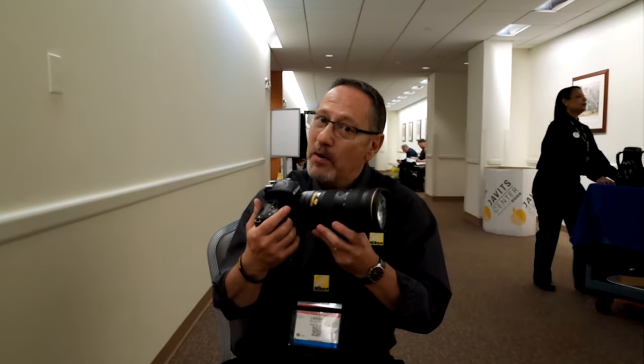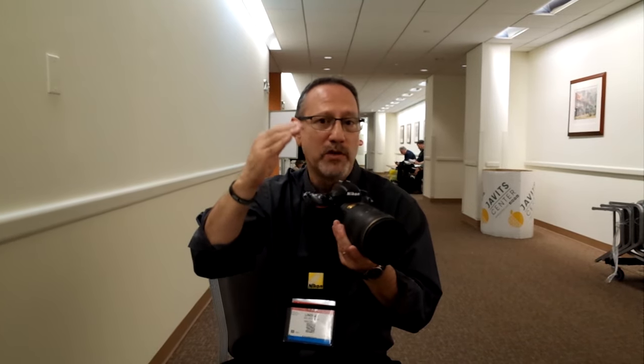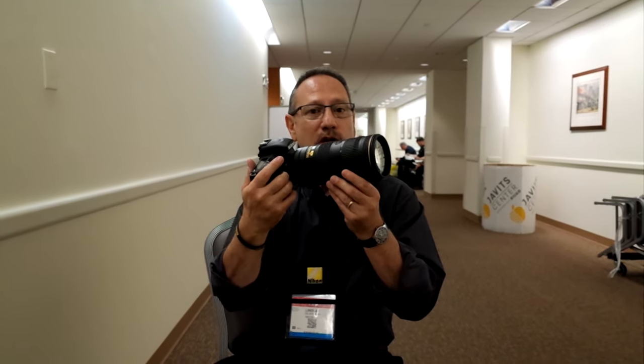That's enough for most people, but we've also improved the image stabilization. We've gone from three and a half stops to four stops of image stabilization — always a big improvement. It allows you to shoot the same situation at a slightly slower shutter speed, or lower your ISO, which — more importantly to me — means maintaining high image quality. So, the 70-200mm f2.8 E FL ED VR will be on sale very, very shortly.